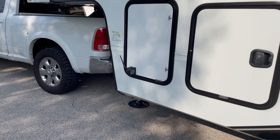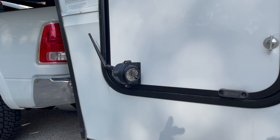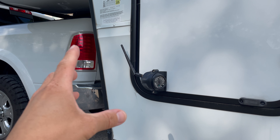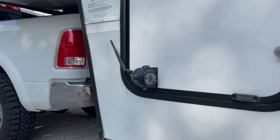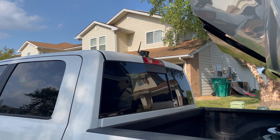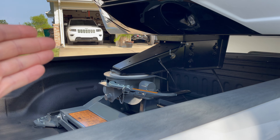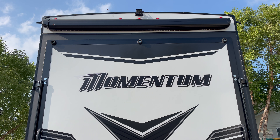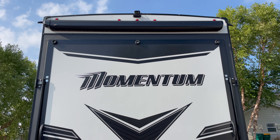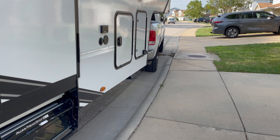This is what our side cameras actually look like after we installed them, and I think they turned out really good. We put them into a door so in case something happened and they didn't work, I could just replace the whole door instead of drilling them into the side of the fifth wheel. We have four cameras in this package. Camera number one was on the back of the truck so I can see the hitch while backing up, and camera number two is on the back of the trailer so I can see everything going on behind me while towing.